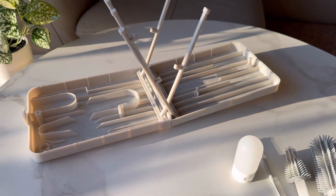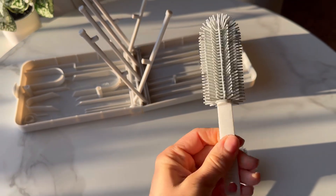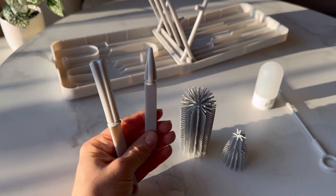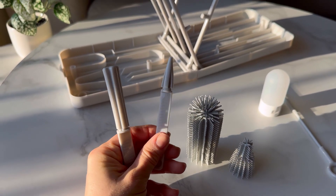It is made of high-quality plastic and a food-grade silicone material. Additionally, it is dishwasher safe and the brush heads are detachable and can be boiled.